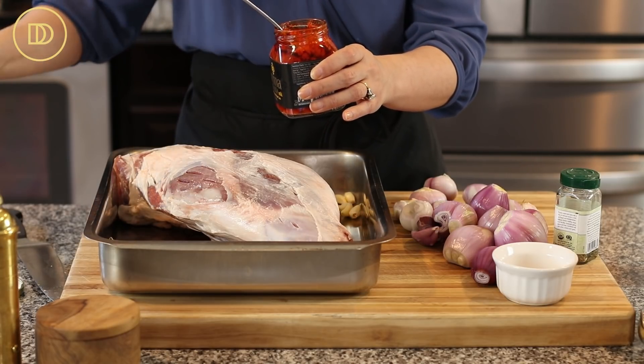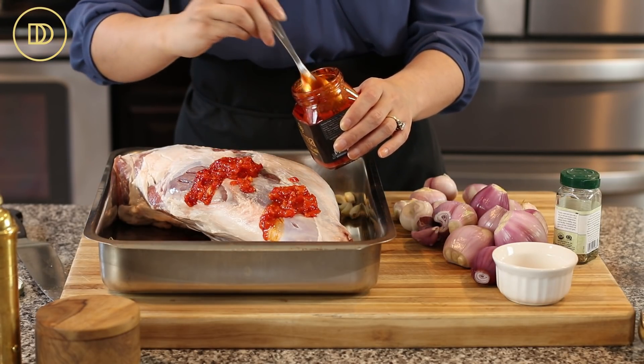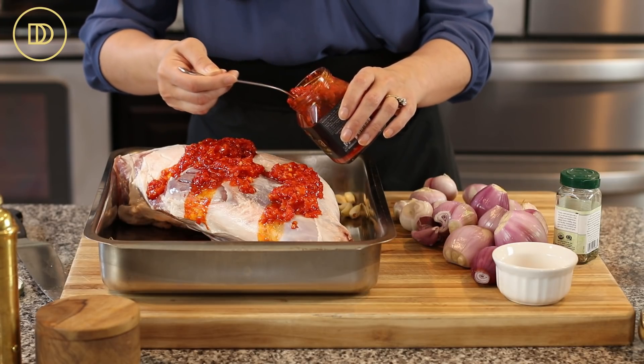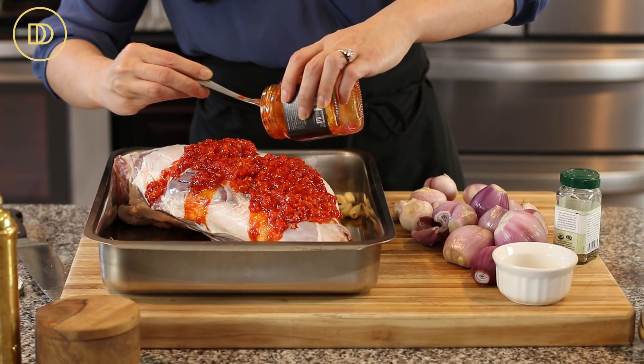It's slightly spicy. I like to buy the mild one — they do have a spicier variety. The mild has just the right amount of spice for me, and I love this brand because it's not too spicy and it has lots of roasted red pepper flavor.